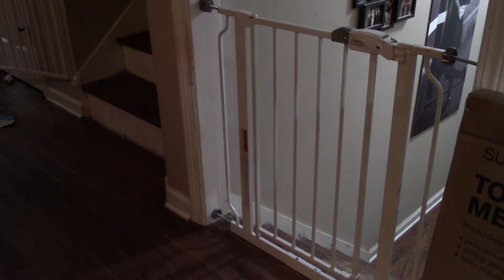I put up this gate several months ago and actually posted a video about it. Then one of my viewers sent me a message saying, hey, you might want to take that video down because that one's not to be used at the top of the stairs.